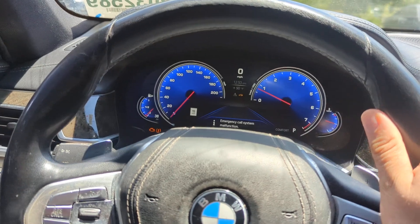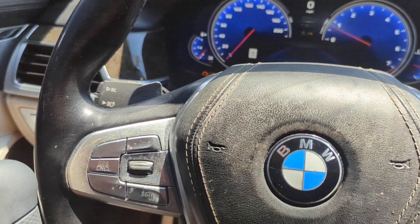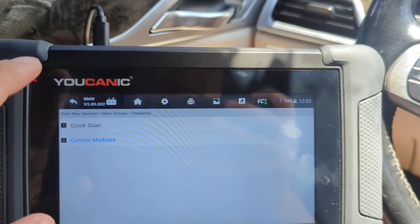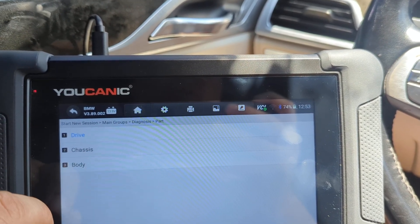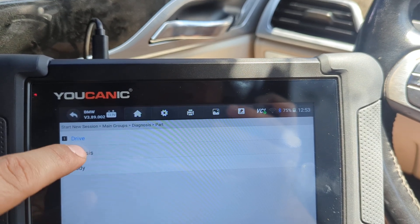If that steering wheel feels really heavy, you're going to get a warning on the instrument cluster, and also an error code that points to what's going on. With the UCANIC scanner, you select diagnostics from the home screen, select BMW, then your model, and go to control modules and then chassis.